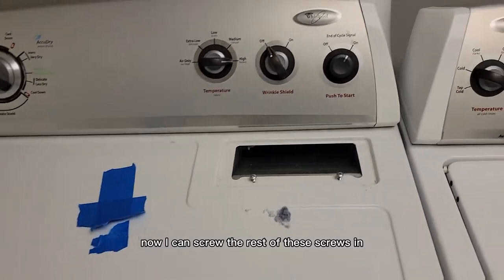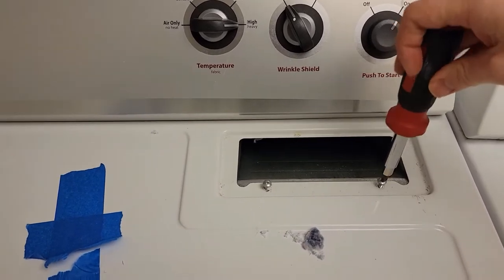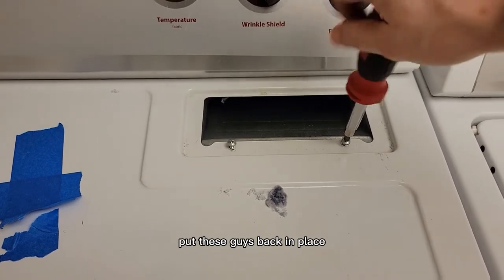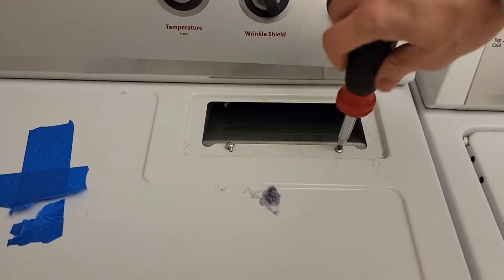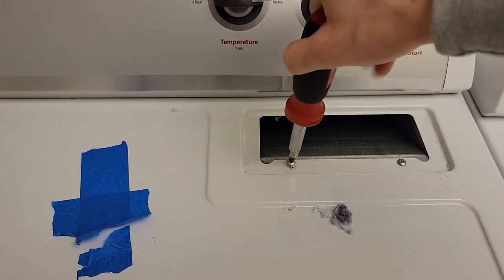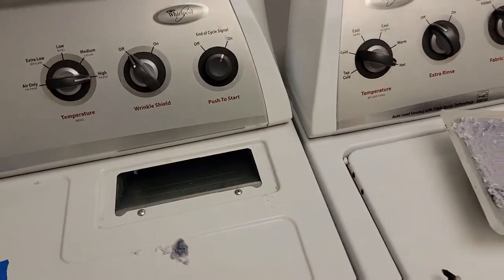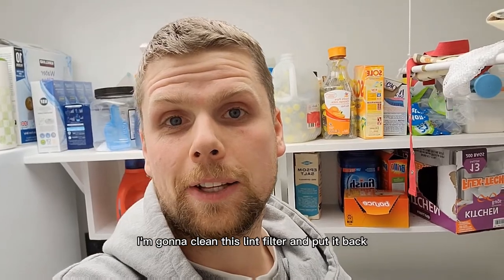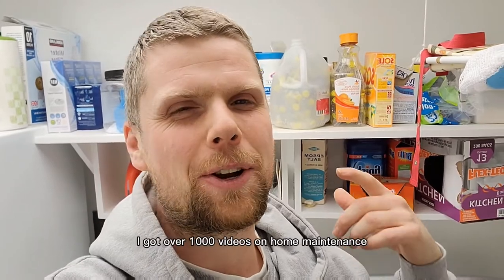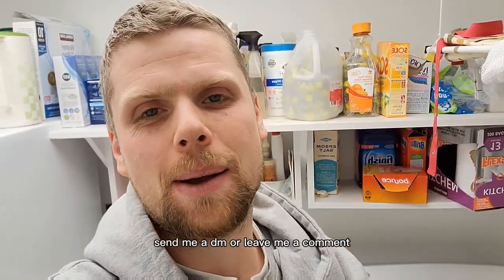Now I can screw the rest of these screws in. I'll go ahead and stop the dryer. Put these guys back in place. That is done. I'm going to clean this lint filter and put it back. If you learned something, smash the like and subscribe button — I've got over a thousand videos on home maintenance. If you have any questions, send me a DM or leave a comment. I'll see you next time.